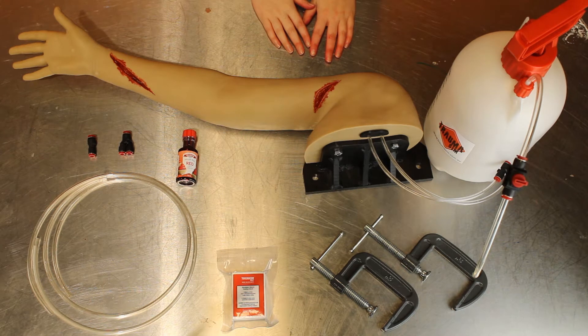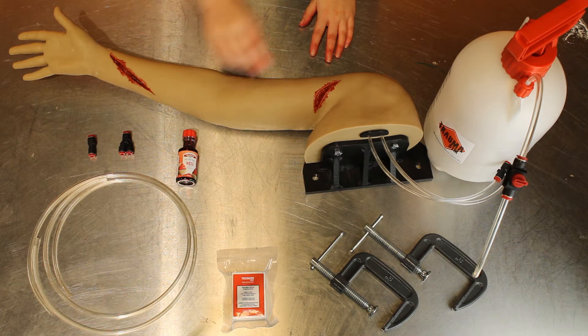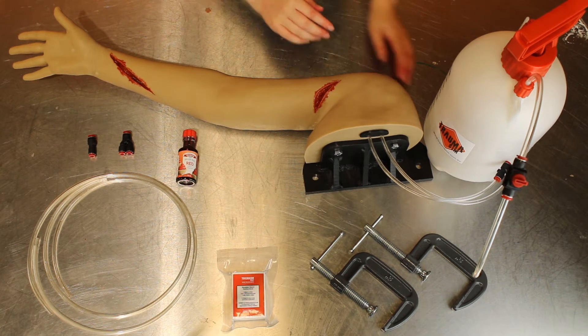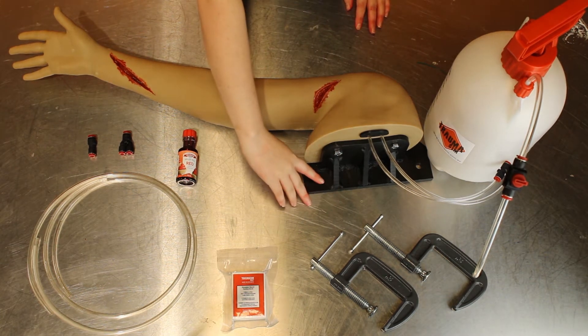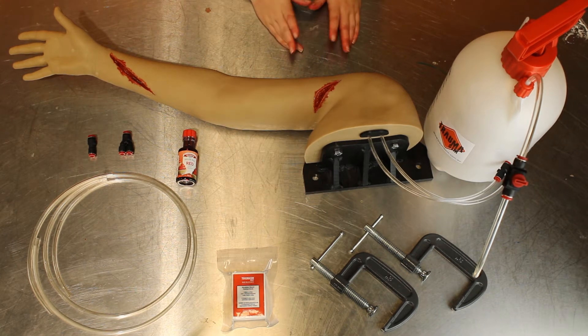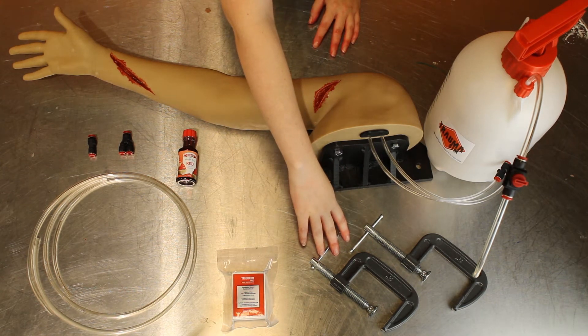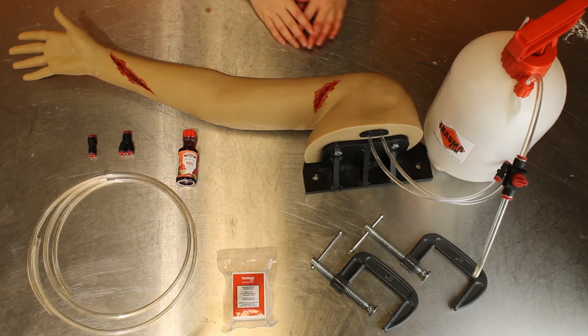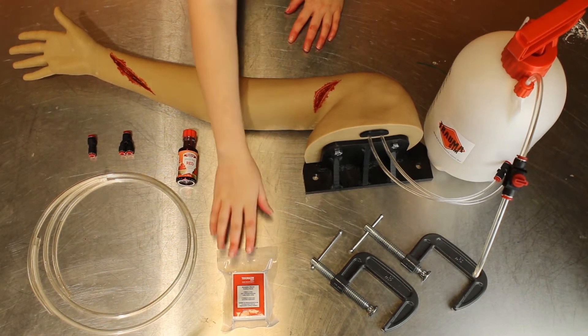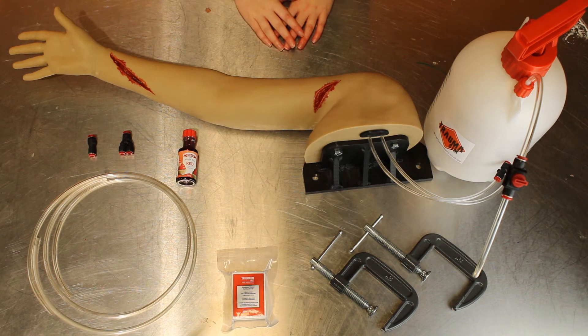The blood mixture for this item is just water and red food colouring, so you'll receive a bottle of food dye. This here is the arm bracket which allows the user to clamp or bolt the unit to the table and is an optional purchase. If you do purchase the bracket you'll receive two G clamps to attach your bracket to the table. We have here some TraumaSim wound packing gauze and lastly all of the elements are sent out in a convenient carry bag.